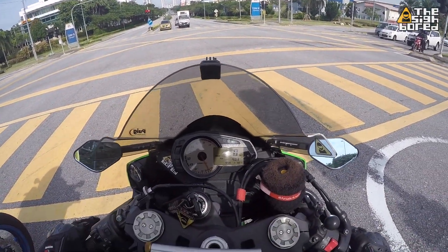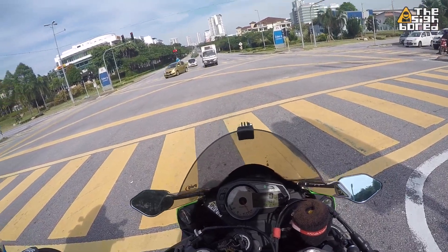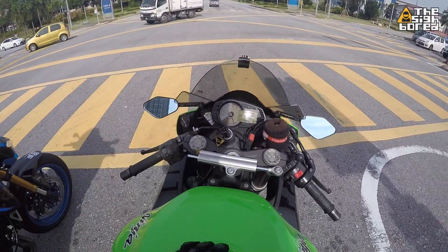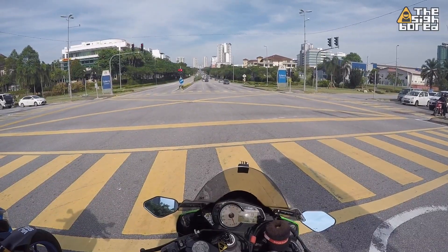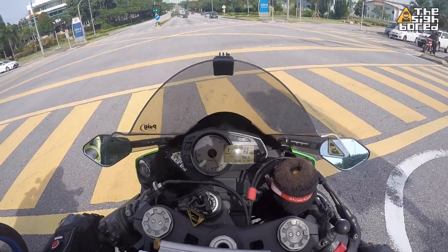So here we are putting on our signals while on static — not moving. Turning right. Hot day.